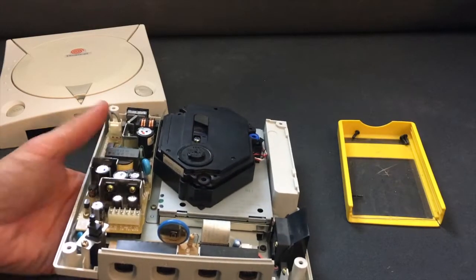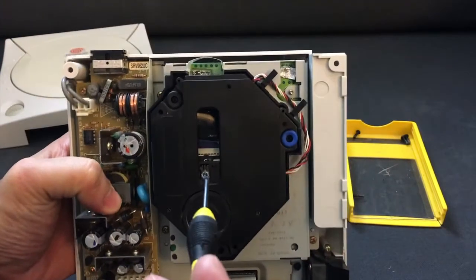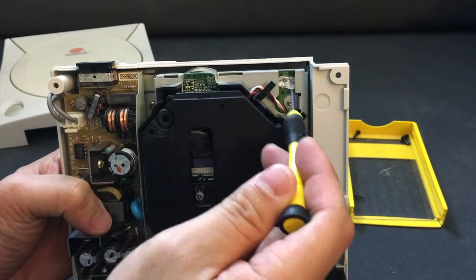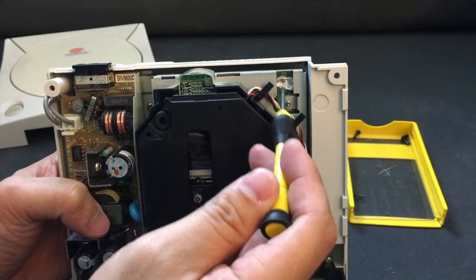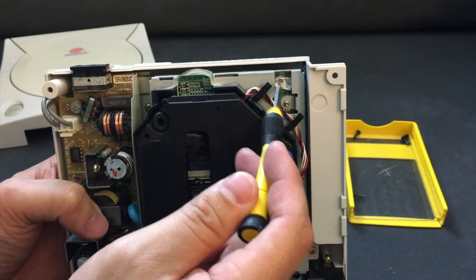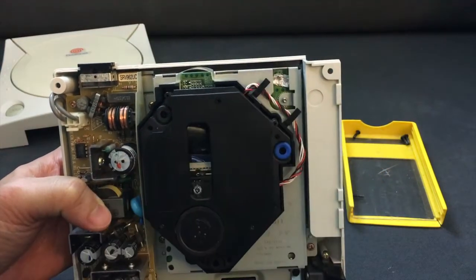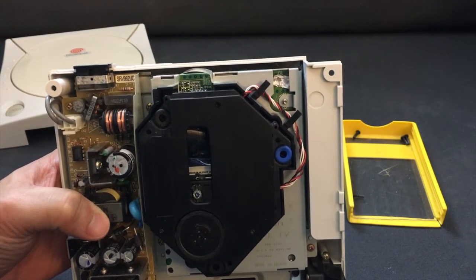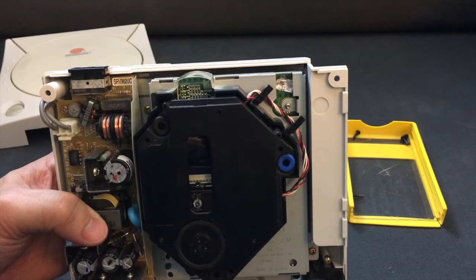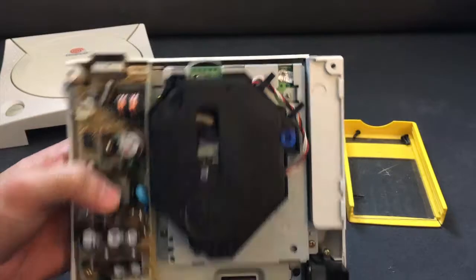Okay, so now we've got the lid of the Dreamcast off. I showed you a picture of what the sensor looks like on a working one. Here you can see there is a piece of tinfoil — I think I super glued this one instead of tape because I couldn't get in there. What you want to do is make sure it covers the entire area so that it connects the two sensors that would normally be pushed down by the plastic piece. That will restore your Dreamcast to working order because it will think your lid is always closed, and therefore you can put a disc in and it will spin up every time.